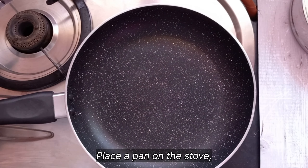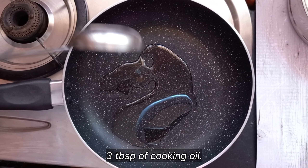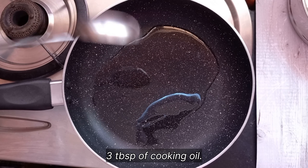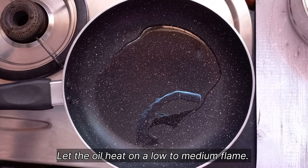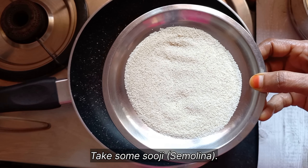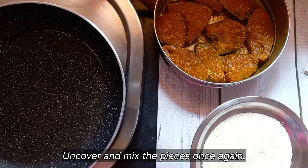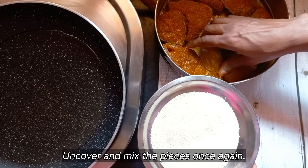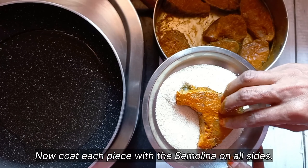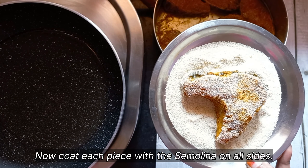After 30 minutes, place a pan on the stove and add 3 tablespoons of cooking oil. Frying the fish like this is a healthier option because there is no deep fry and only a little amount of oil involved. While the oil heats, take some semolina (suji) and keep it ready. Uncover the lid and mix the marinated pieces of fish once again, then coat each piece with semolina on all sides as shown in the video.